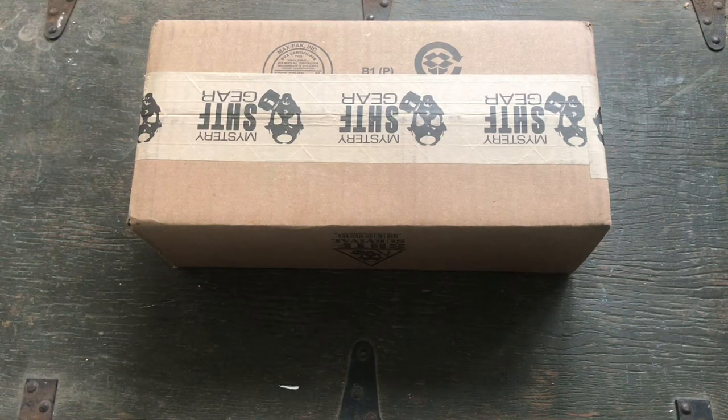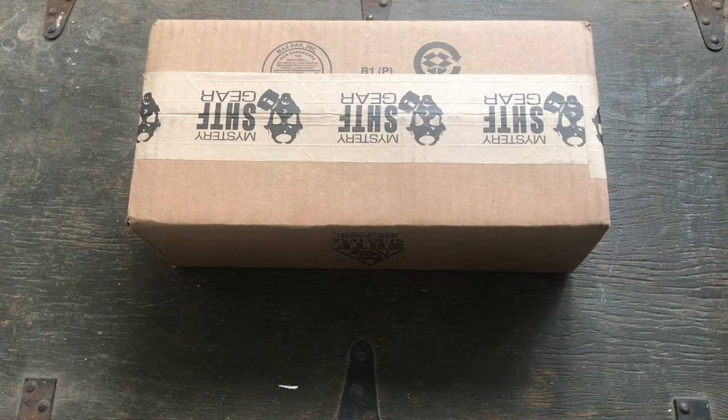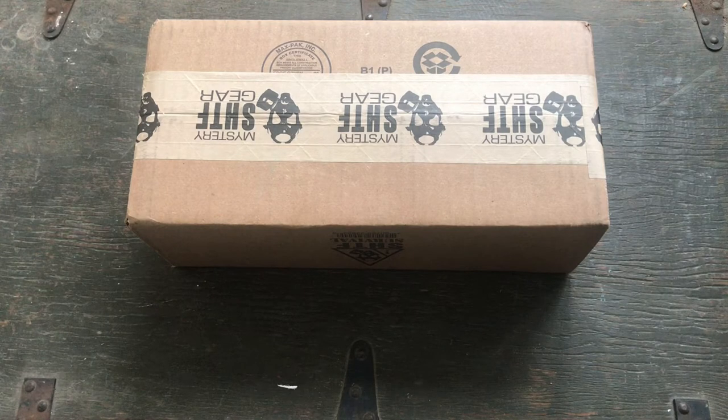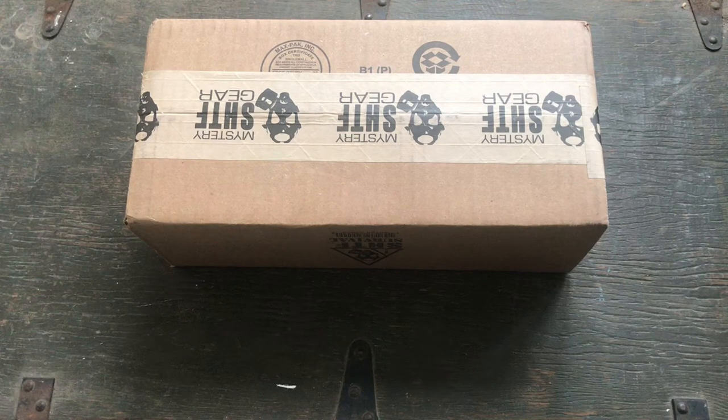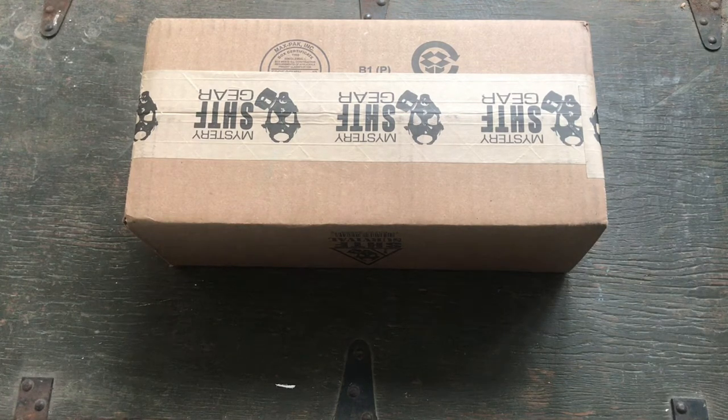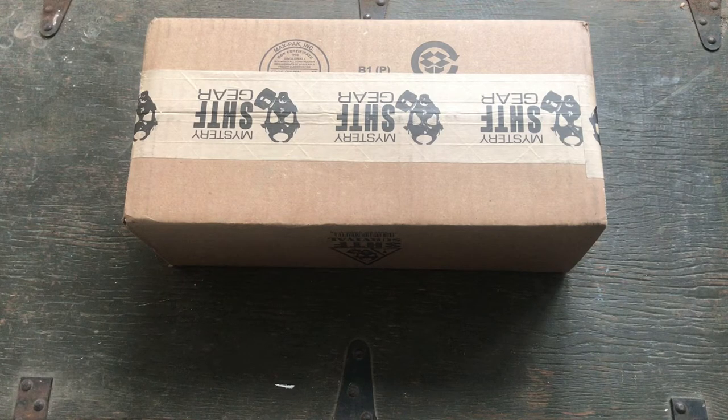Hey guys, welcome back to the channel. I haven't uploaded in probably about a week because I've been traveling for work, but when I came home I had a new Bud K SHTF box. This is the $20 box, and it really is $20 because I get free shipping and I don't pay any tax, so it's a good deal.